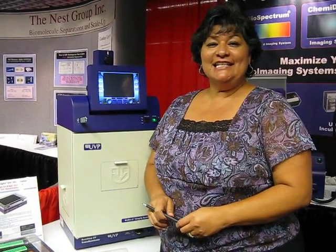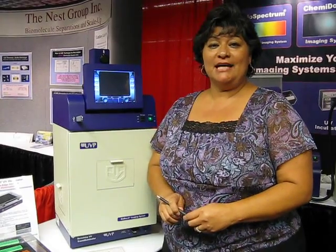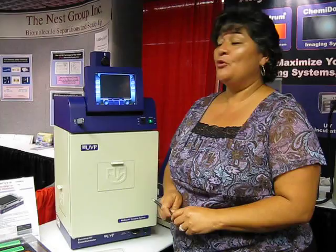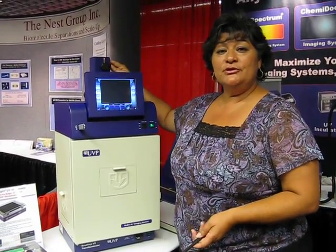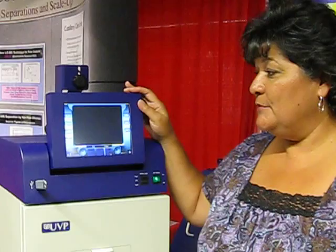Hi, this is Cecilia and I'm with UBP. I'm here at the Symposium of the Protein Society to tell researchers about the new and exciting upgrades to our bio-doctor. Our new upgrades include our camera to capture images, our touch screen and capture software which allows you to capture your images, and the USB thumb drive which allows you to save.